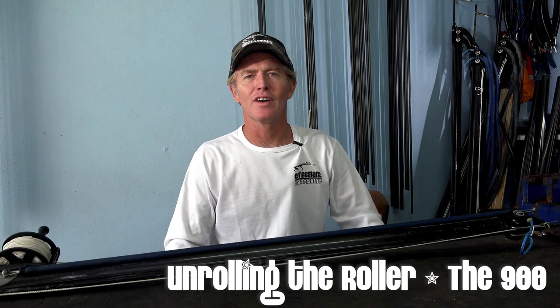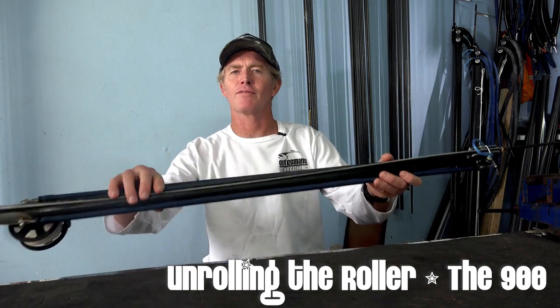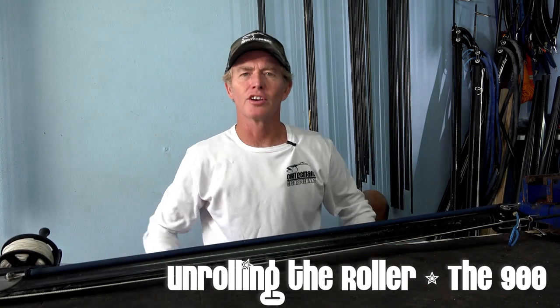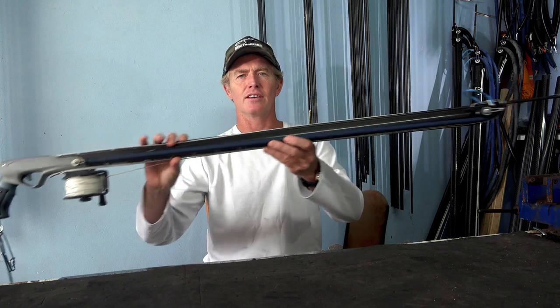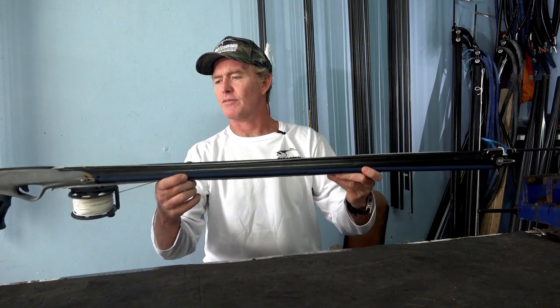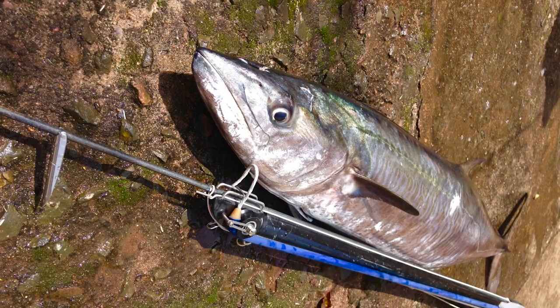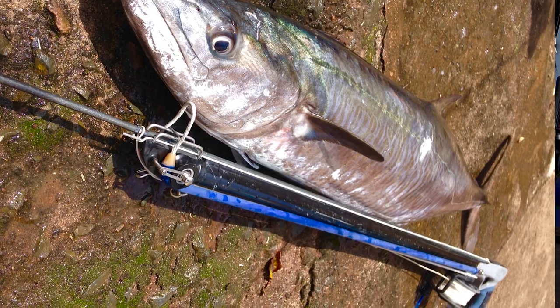Hey there and welcome to another edition of Unrolling the Roller. Today we're going to start going through gun setups and what I've found to work the best on different setups, ranging from a 900 all the way to a 130. Today we start off with the 900, one of my favorite all-time guns. This gun is a fantastic grief gun, although I have managed to shoot some really good fish with this little 900.